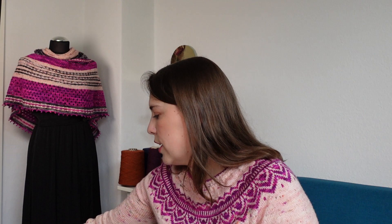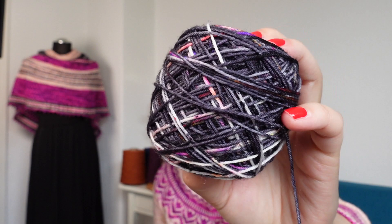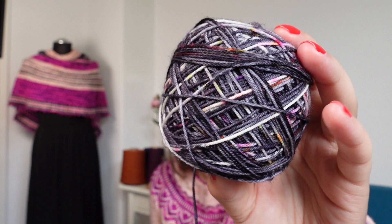If you feel that the shawl behind me and the sweater I'm wearing look kind of similar, you are not mistaken. I had quite some yarn left over when I finished the sweater, so I decided to use it for a shawl. I had a third skein from Garn Stories which is called Funky Business, and this is actually the only named colorway — the other two were one of a kind. Since I had these three colors and lots of leftovers, I decided to make this shawl.